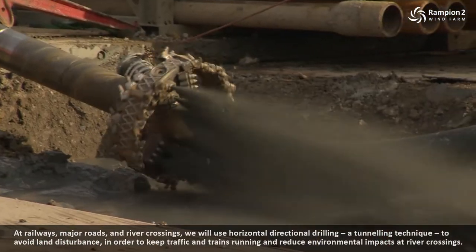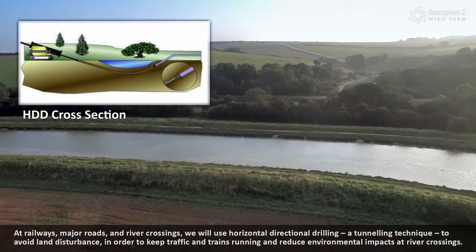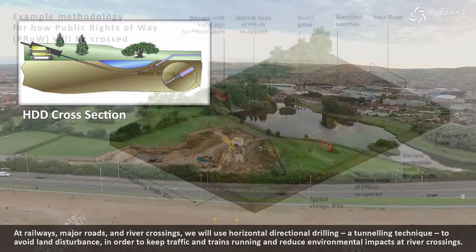At railways, major roads and river crossings we will use horizontal directional drilling, a tunnelling technique, to avoid land disturbance in order to keep traffic and trains running and reduce environmental impacts at river crossings.